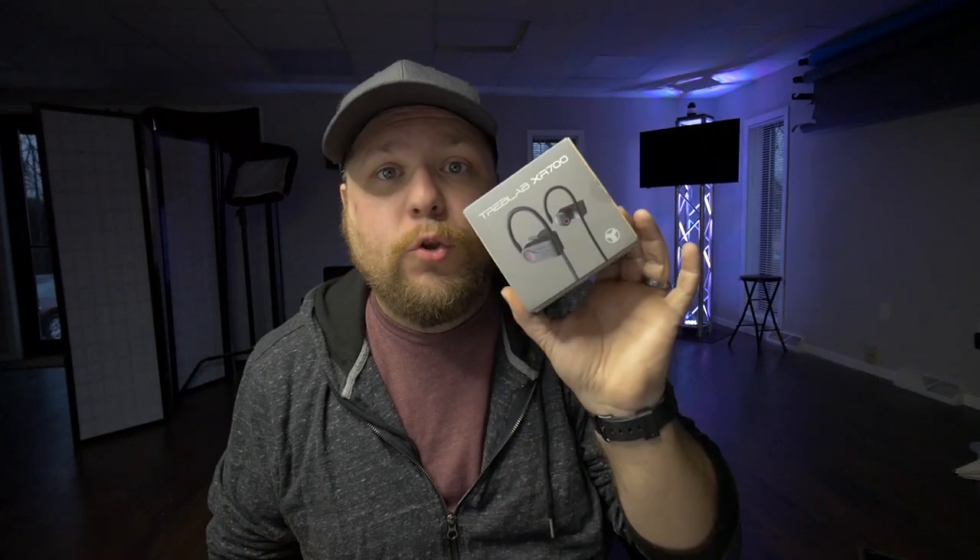I'm gonna go out on a limb right now and say these are the best earbuds I've ever owned. Let's talk about the Treblab XR700 right now.